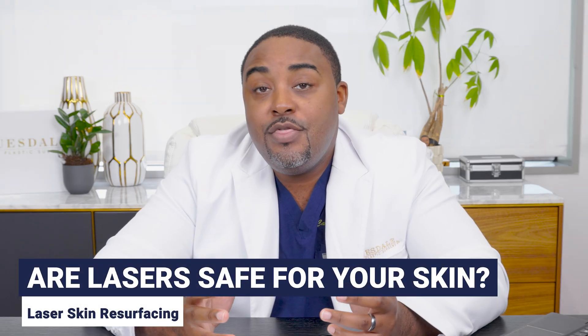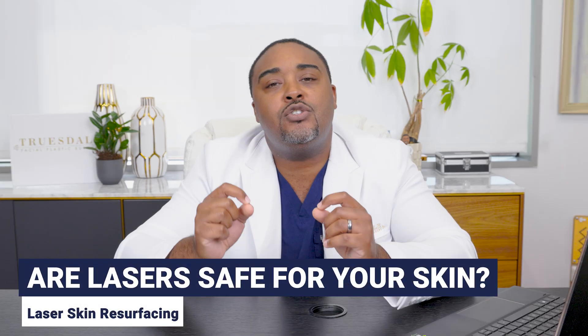I'm sure if you are a person of color — or maybe if you are not — you've heard that lasers are not safe for your skin. And there is some truth to that. It's all about the type of laser and the type of setting used for your skin.